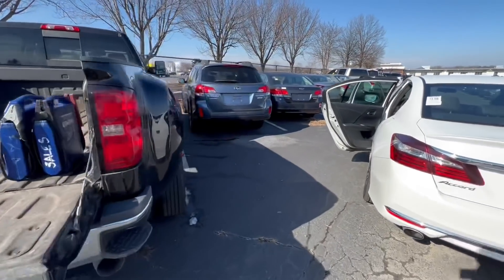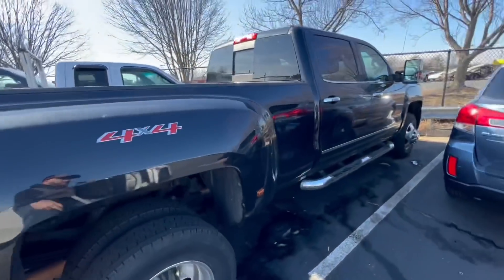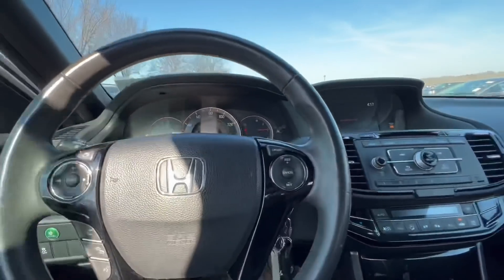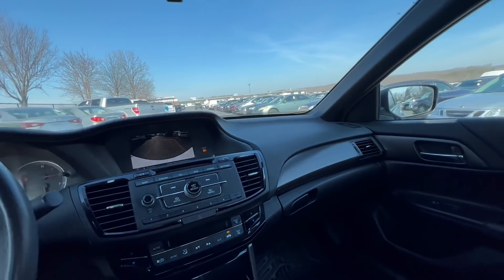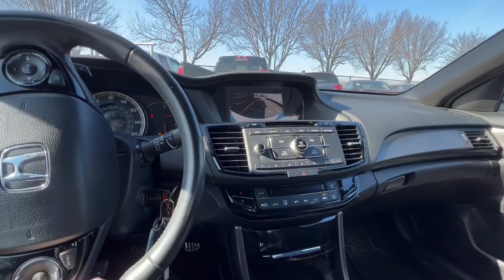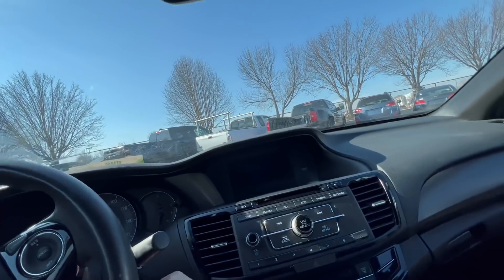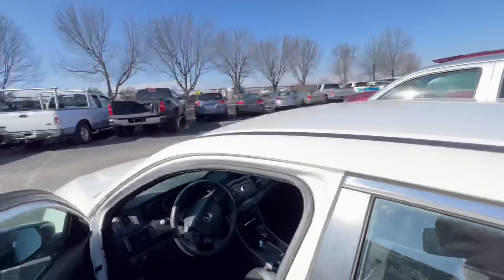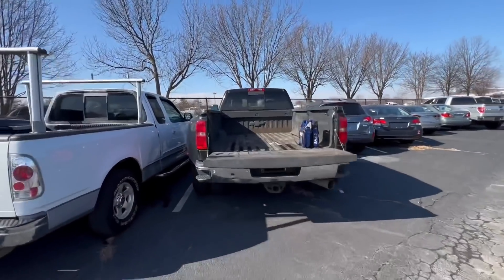Instead of waiting for the service truck, we'll take this old work truck — our little parts runner — with us today. That'll save us probably a half hour, because lord knows they aren't going to start working as soon as I get back from lunch.